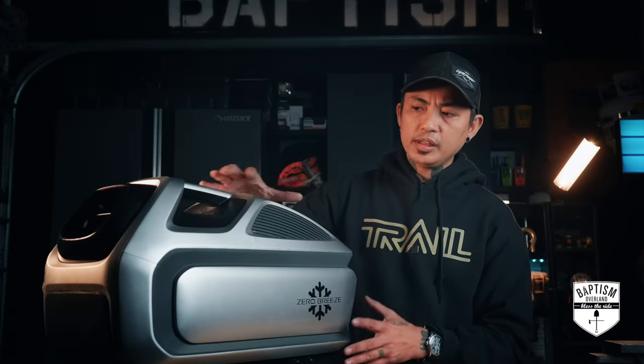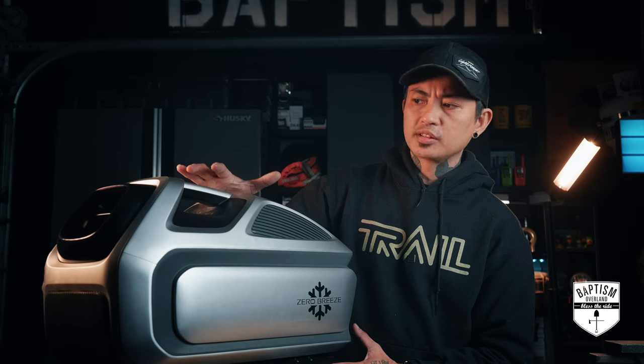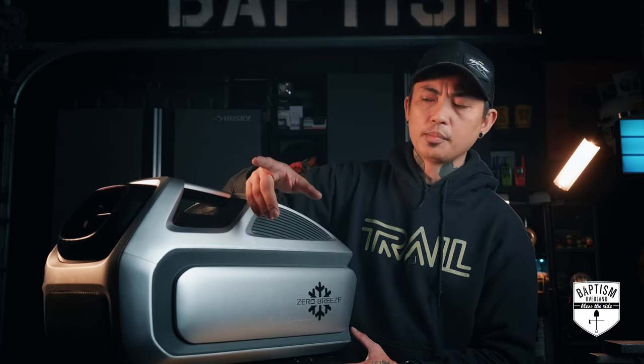Today I'm here to answer a very basic question. If you already own the Zero Breeze Mark II, is it worth upgrading to the Mark III? Or if you don't already have a Zero Breeze AC unit but you know you're going to buy one, should you wait for the Mark III or will the Mark II treat you just fine? The Mark III isn't slated to be sold to the main public until about April or May — just in time for summer.